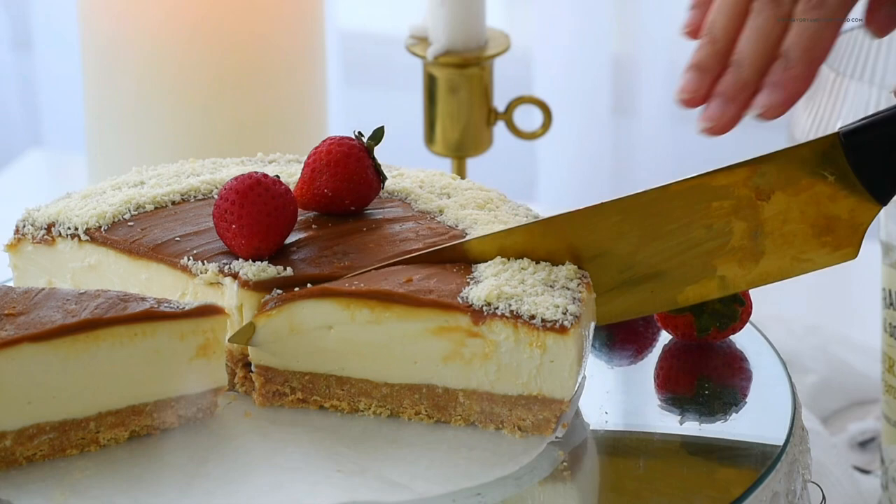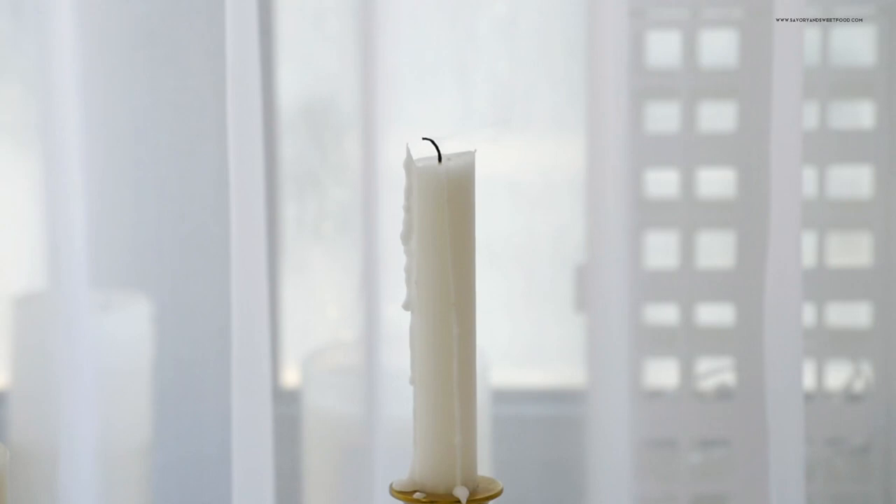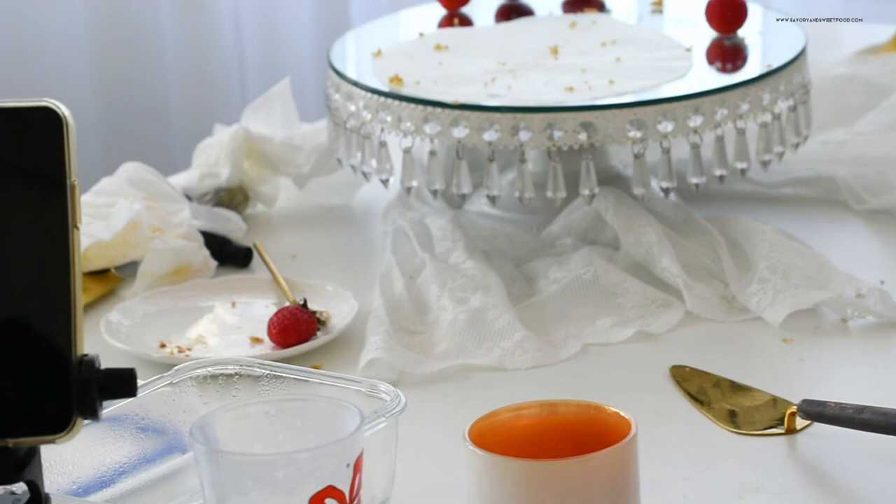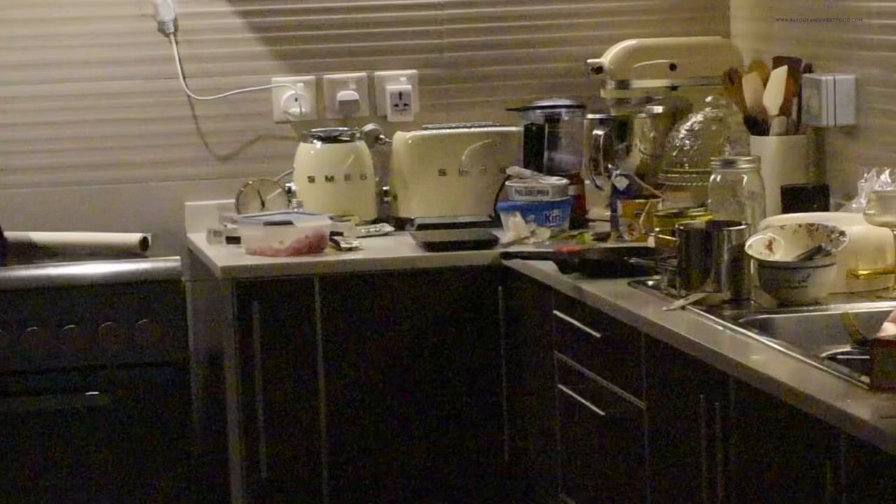I completed the video, so I'm packing all the cheesecake in this cake carrier from IKEA and I'm going to store it in the fridge. What's left behind is a big mess in my office, and wait till you see the kitchen — it is a big mess, so I'm going to clean everything now.